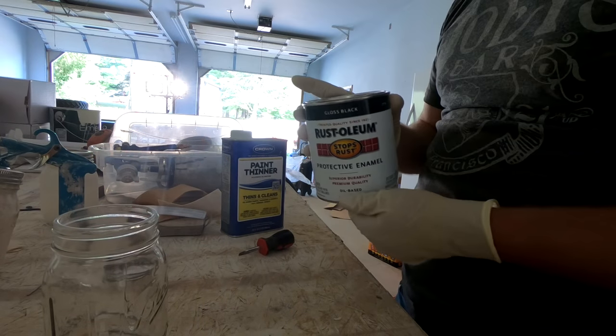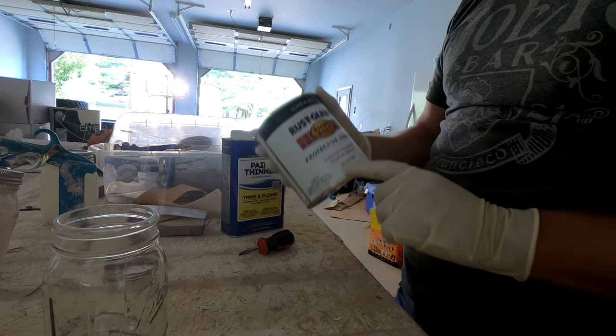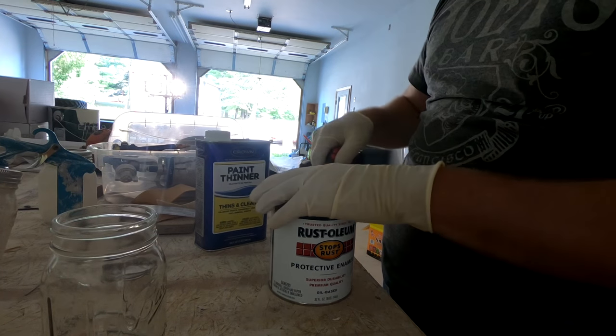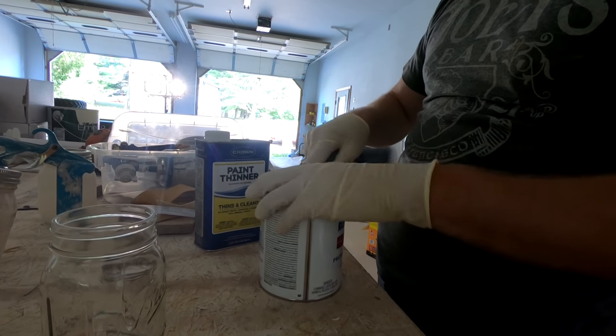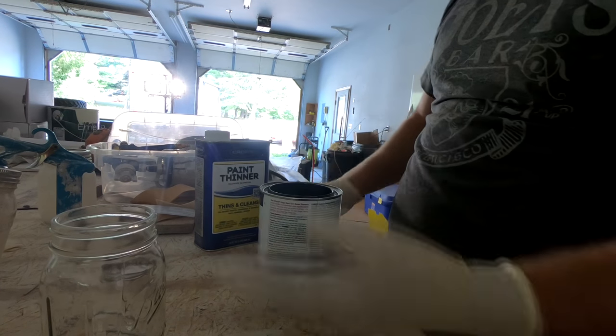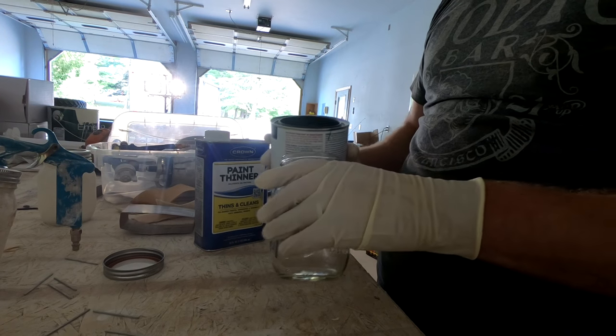While we're waiting for our Bondo to dry, we're going to mix up the paint. This is just Rust-Oleum oil-based paint. Because it's oil-based, we need to thin it with paint thinner or mineral spirits. The reason we need to thin it is because we're going to be spraying with the Critter, and most sprayers require it to be thinned in order for it to suck through, because this can be thick stuff.